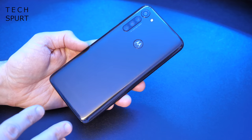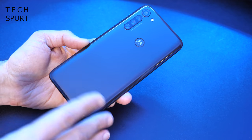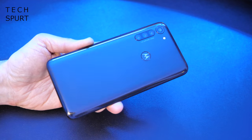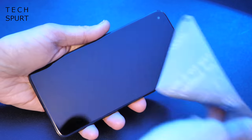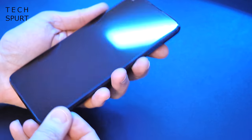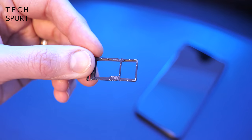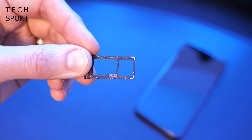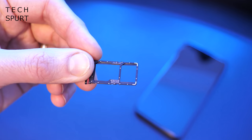Motorola has told us that the Moto G8 Power is IP52 water repellent as well. So definitely don't take it in the shower, although a little bit of rain shouldn't be any cause for concern. The SIM tray has room for two SIM cards. You can also expand the onboard 64GB of storage with a microSD card of up to 512GB in size.